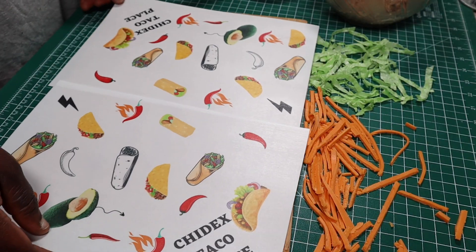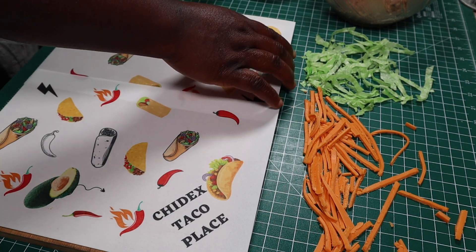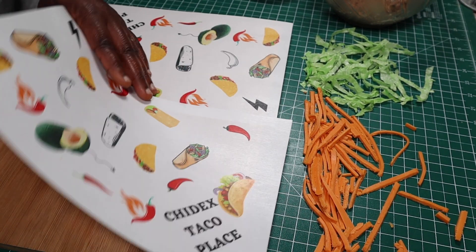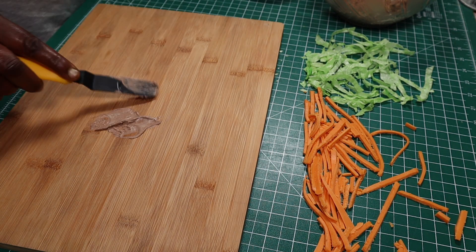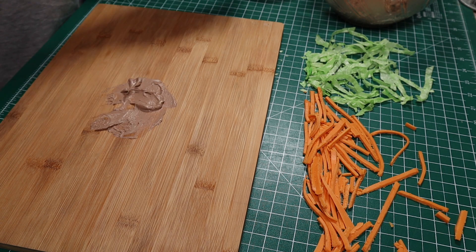I designed branded paper tray liners and printed them on edible wafer paper — you can spot the Chidex brand at the corner. I'll stick them onto my board with buttercream to keep them in place.